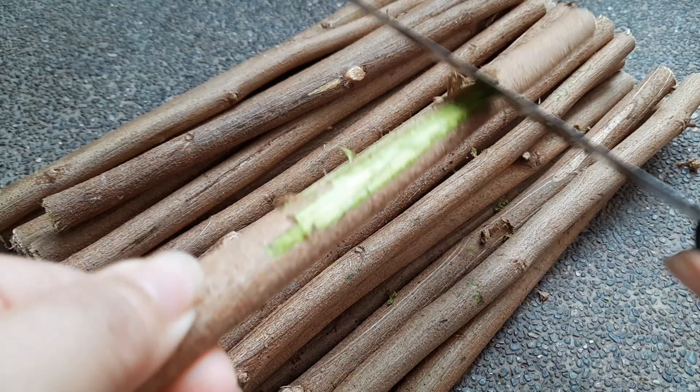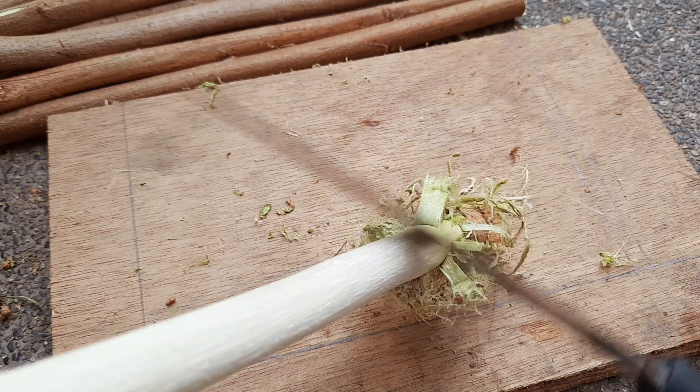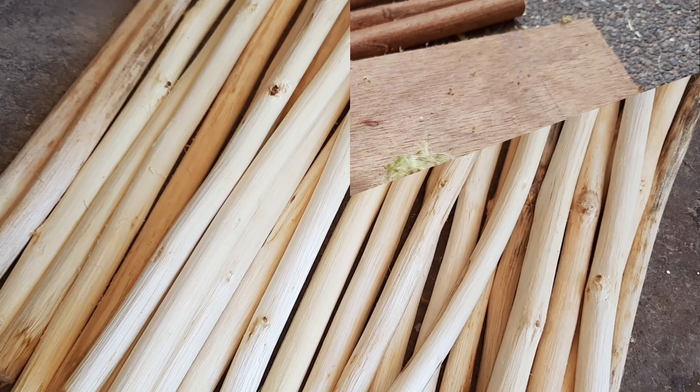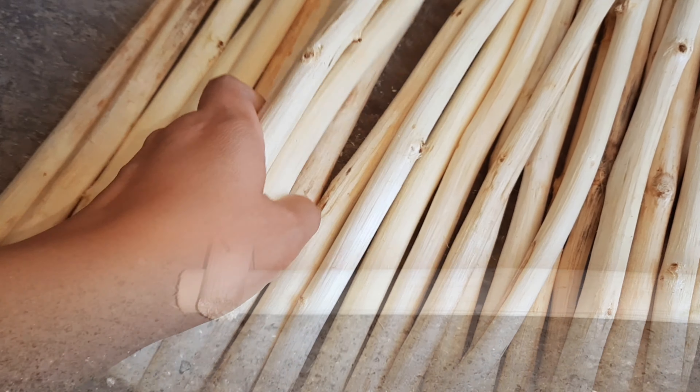If you can't wait for the skin or bark of your sticks to peel off, just scrape it using the back of the knife like what I'm doing. And it's done — it's not that easy though, it takes time.